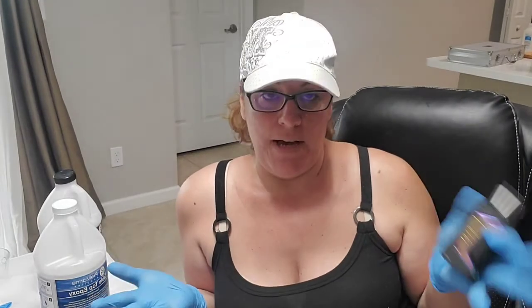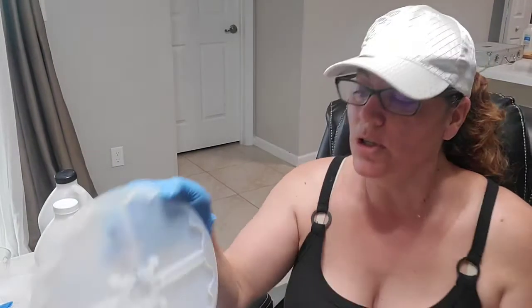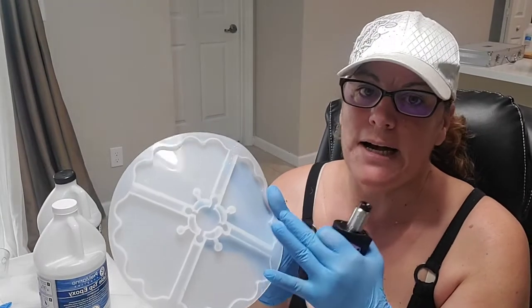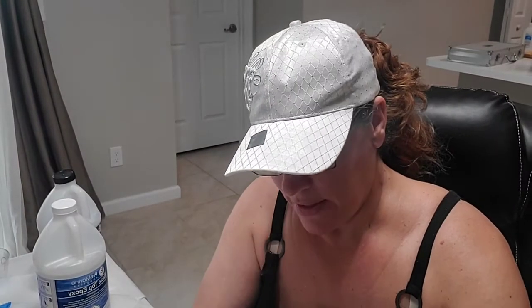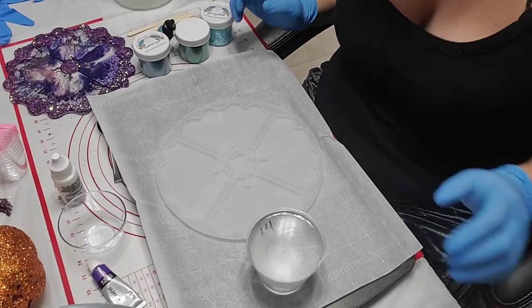I'm gonna bring you guys down so you can see. I mixed like 9 ounces of epoxy - I usually have extras but you might not need this much. The reason why I do that much is because with this mold you could fill it up or you could make it thinner - it's up to you. You don't have to make it to the top, but I try to get it to the top as much as I can, and I want to make sure I have enough for everything I need.